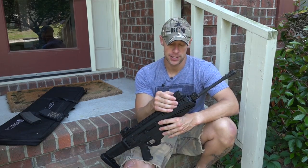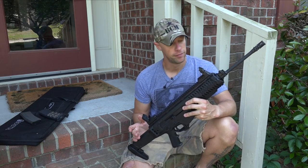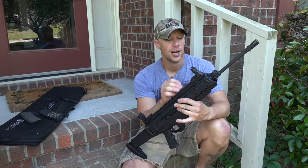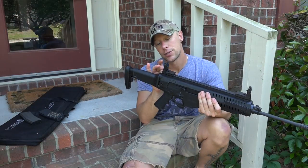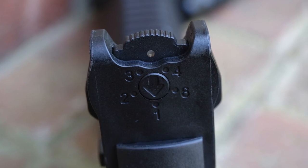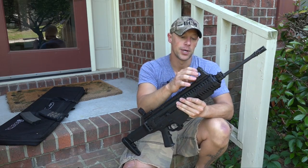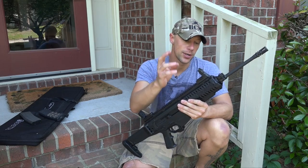Moving on to the sights — it does come with sights, which is worth pointing out; you don't have to purchase these extra. They're flip-up backup sights, and really they are backup sights — they're not all that precise. Up front we have the typical adjustable elevation post. On the rear we can also adjust for elevation depending on the distance you're shooting at, from 100 to 600 yards. So you can dial it in, or just zero it at a set distance and use holdovers with the front sight — either way is up to you.